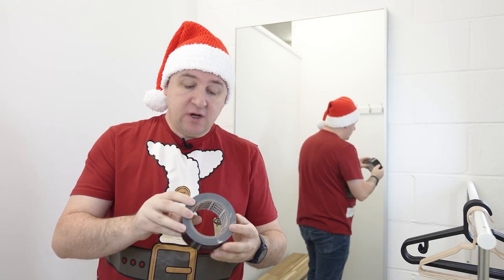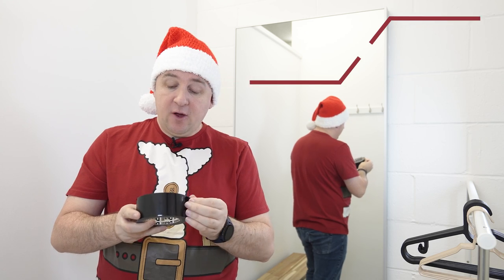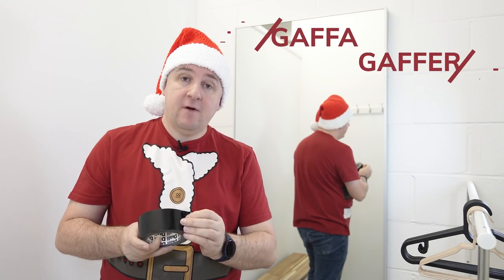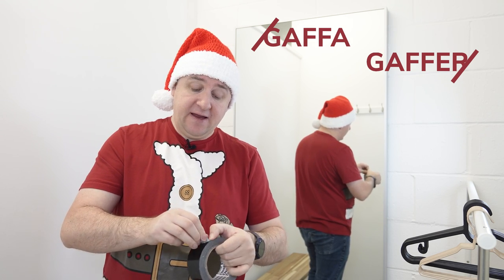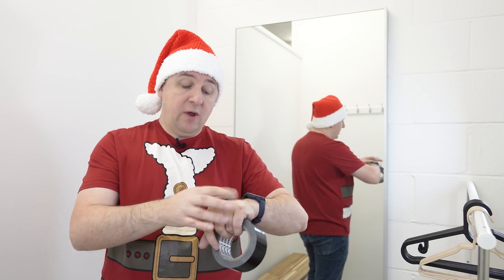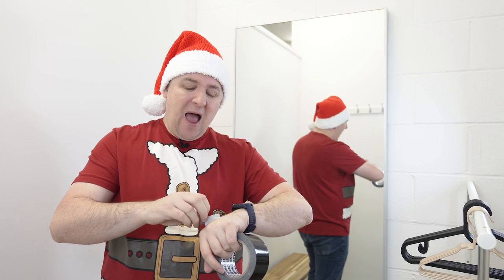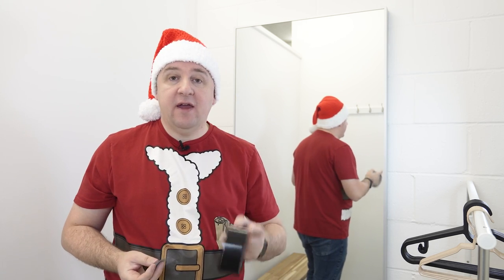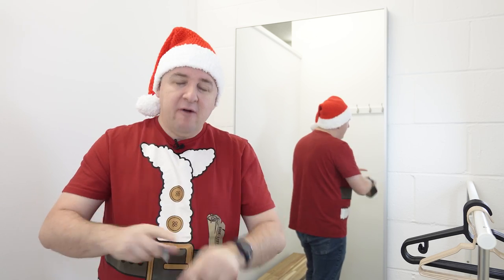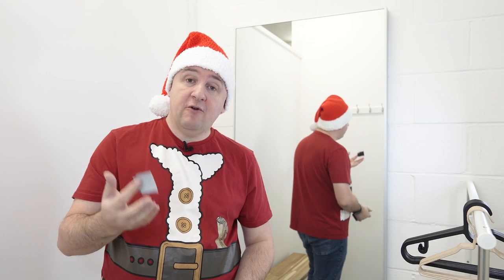First we have gaffer tape. It looks like duct tape and is available in many colors, but it is not duct tape. The difference between gaffer tape and duct tape is that gaffer tape is designed to tear easily, and when it goes on it's supposed to come off without ripping paint off.